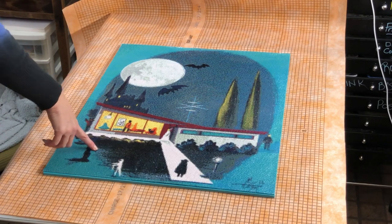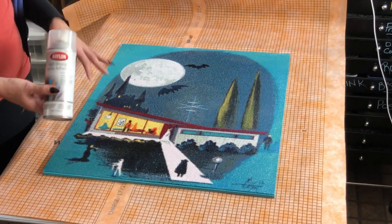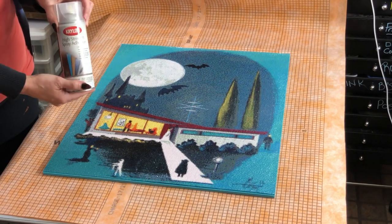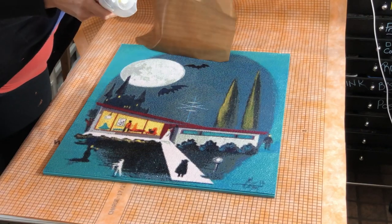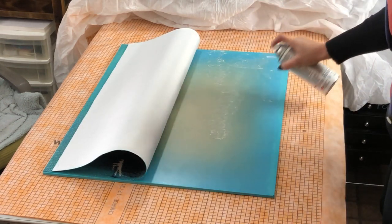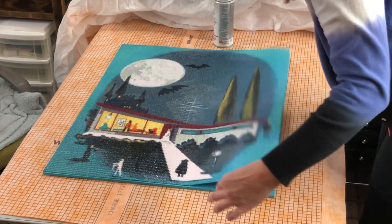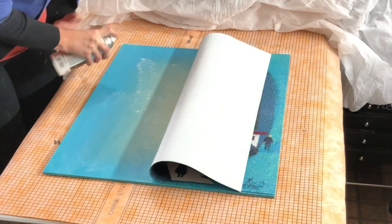I've wanted to do this for a while but there was one thing missing: I wasn't sure what I was going to use to adhere the canvas to the MDF. I finally narrowed it down and came up with Krylon high-strength spray adhesive. I'm going to do one side and then the other. Here goes nothing — never done this before. And look at that, it comes out like a web!